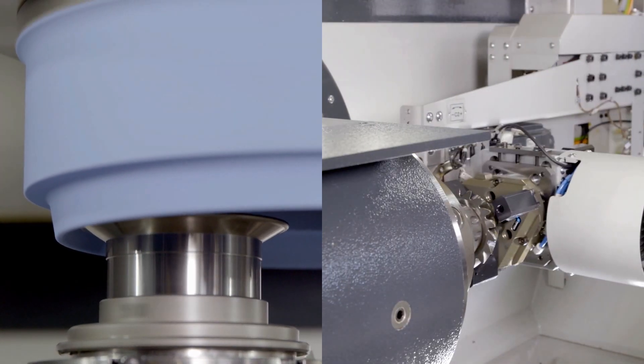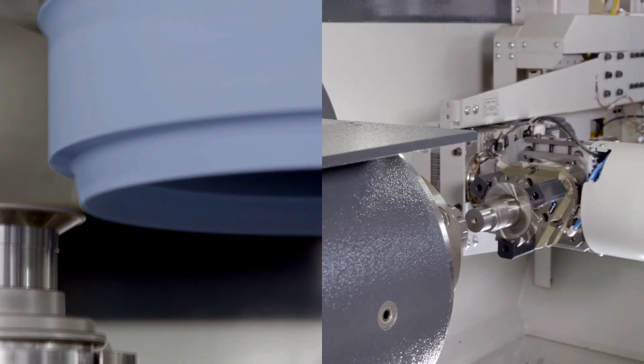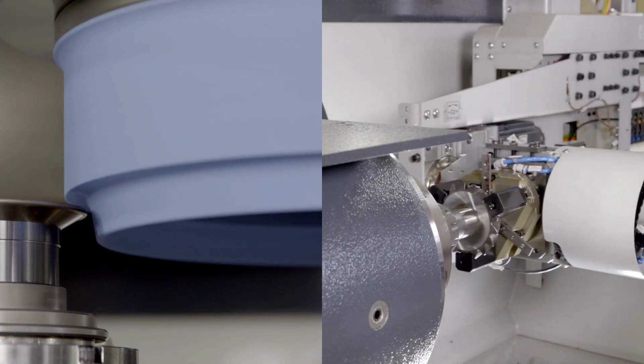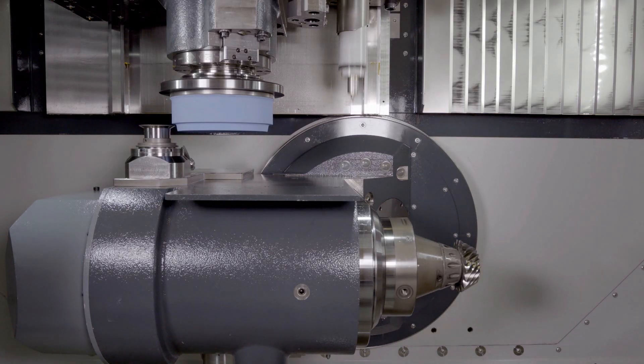Highly dynamic drives and dressing of the grinding wheel parallel to the workpiece change reduce the auxiliary process times to a minimum. The 3M CVD dressing roll is the perfect addition to the Cubitron 2 grinding wheel. The longest service life of the rolls is combined with low dressing in-feeds and top dressing accuracy.